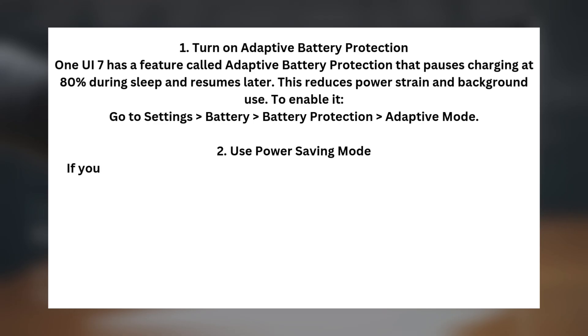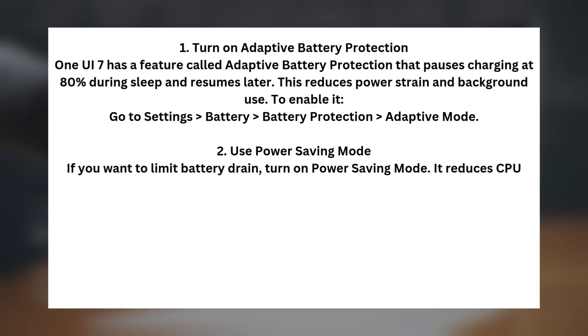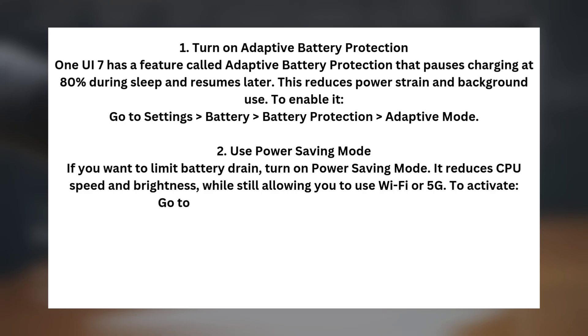Tip two: Use Power Saving Mode. If you want to limit battery drain, turn on Power Saving Mode. It reduces CPU speed and brightness, while still allowing you to use WiFi or 5G. To activate, go to Settings > Battery > Power Saving Mode.